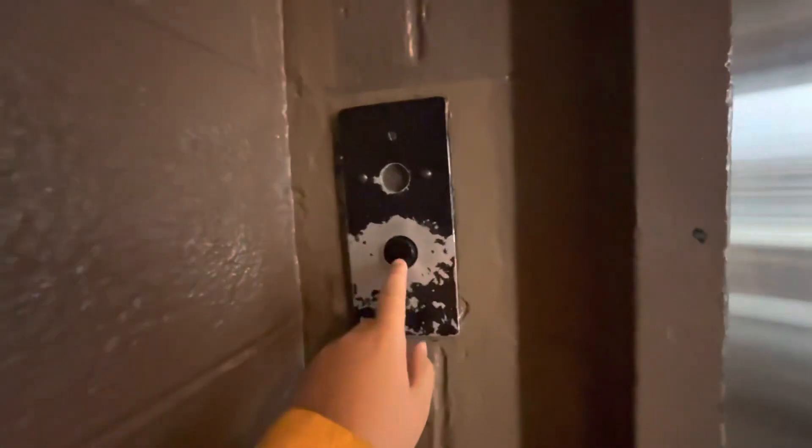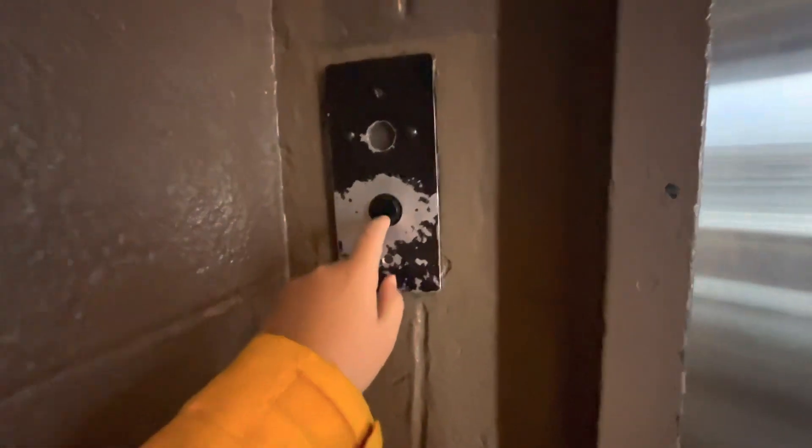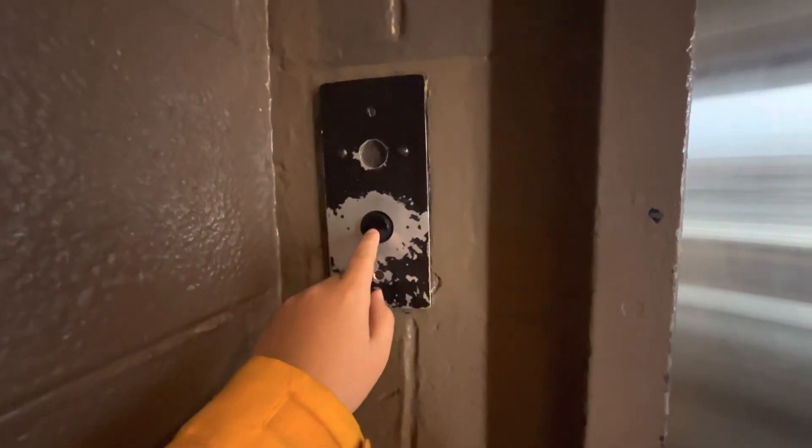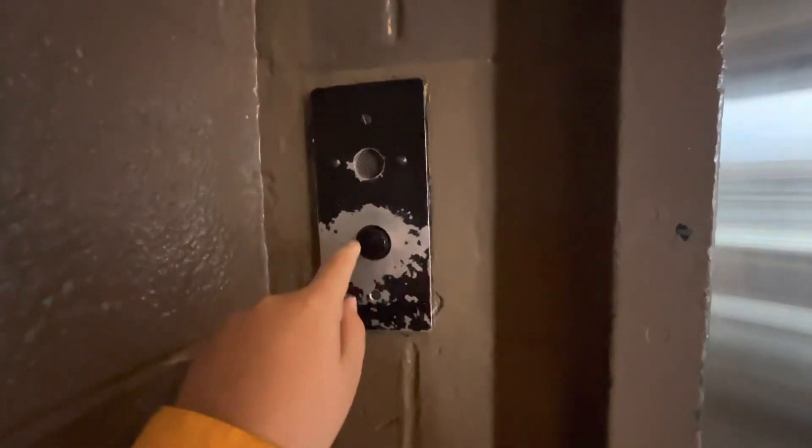Alright guys, here we come to the elevator at Hartfield Lanes in Berkeley, Michigan. We got a vintage Dover. Now I know James 2 Bay 439 is going to foam over this because I know he loves vintage Dovers. So let's take a ride on it.